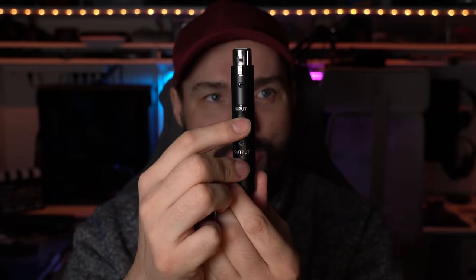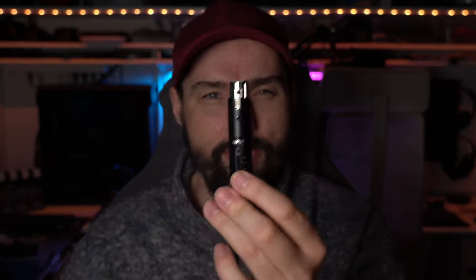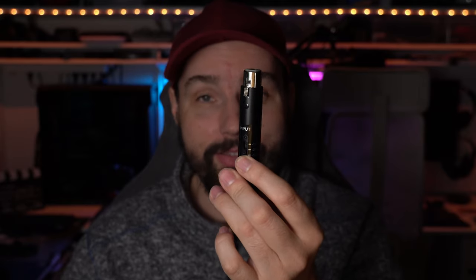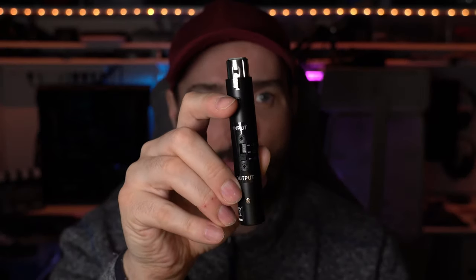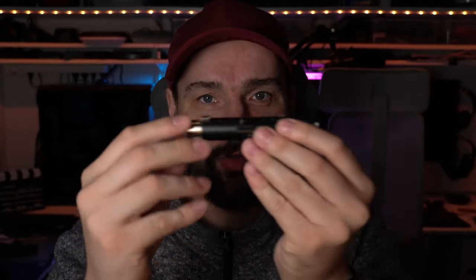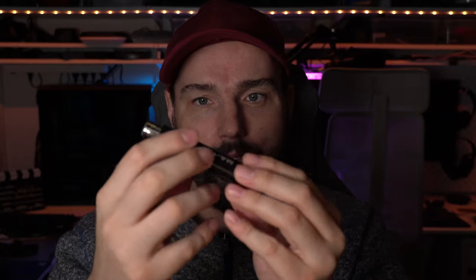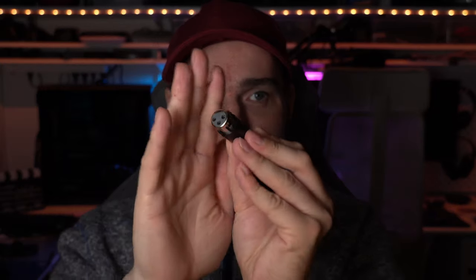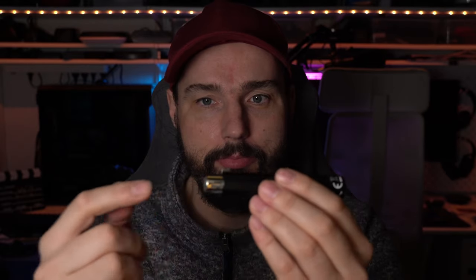It feels like aluminum — very light. This is the business end where you have the attenuation level switch. I'm going to go minus 30 dB. I believe it technically requires minus 40 dB going from line to mic level, but I can turn down the volume on my mixer and on the camera as well. The input is the female XLR plug and the output is on the male plug — balanced in.